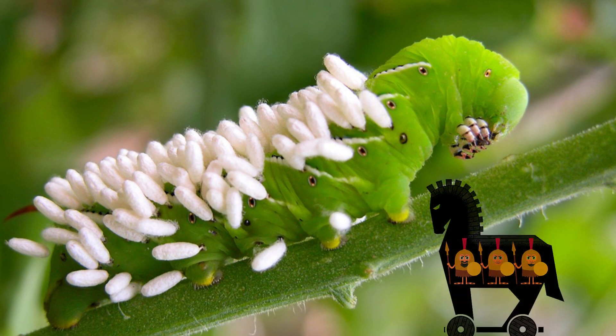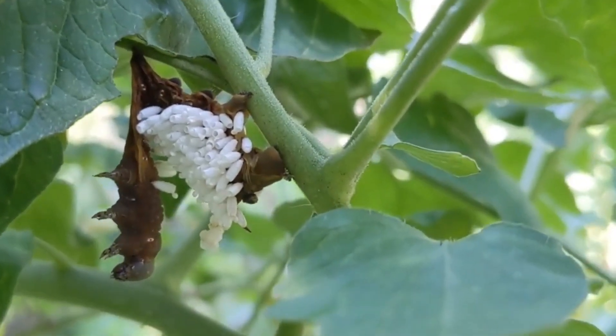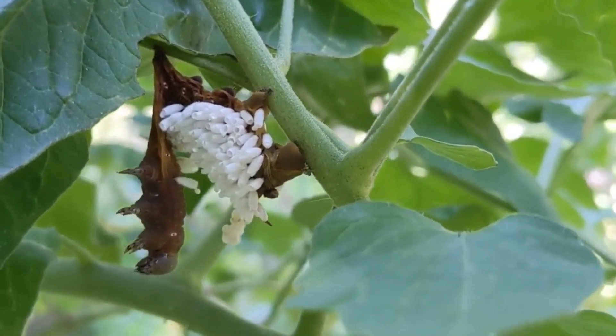That's because this particular caterpillar is very unlucky and is currently host to some parasitoid wasps. You see all those white growths on the caterpillar? Well, those are actually cocoons from a wasp.